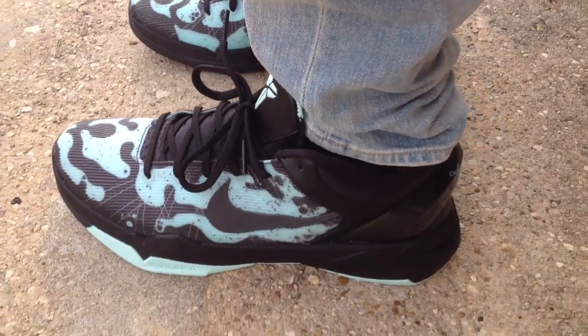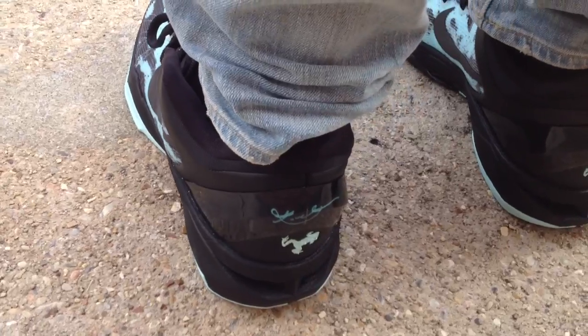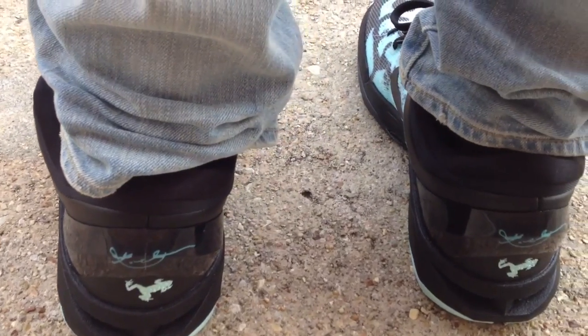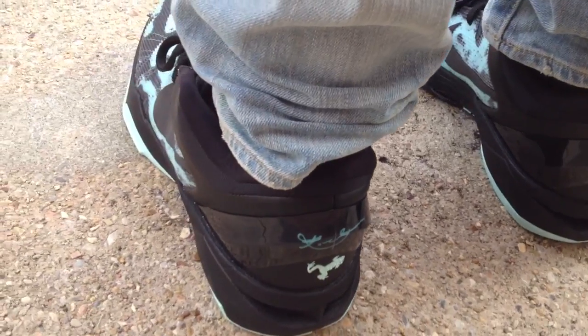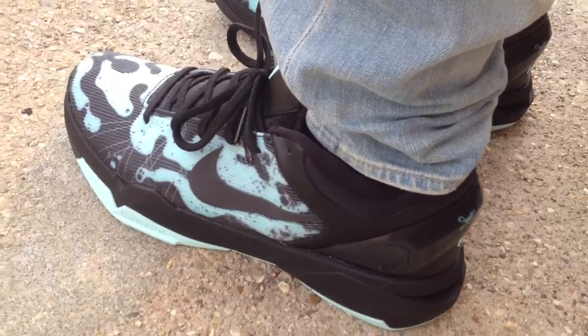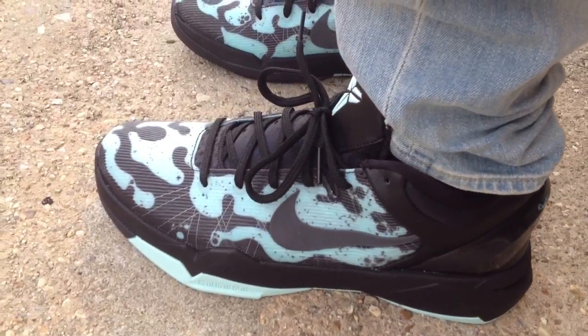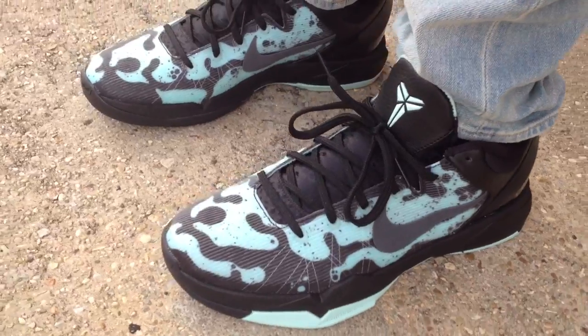If anybody follows my channel, I keep a list of shoes that I either slept on or missed out on when they released. These were on the list, so I was just playing around online and I saw these for a steal, and I just went ahead and copped them.